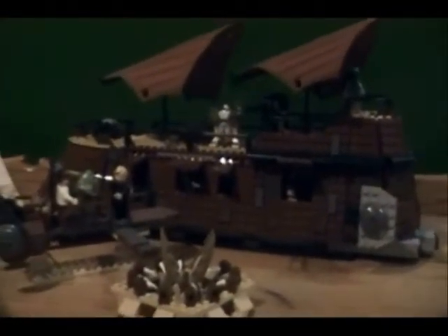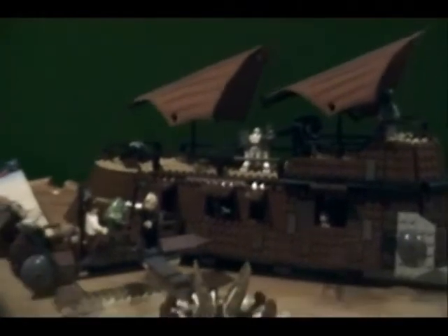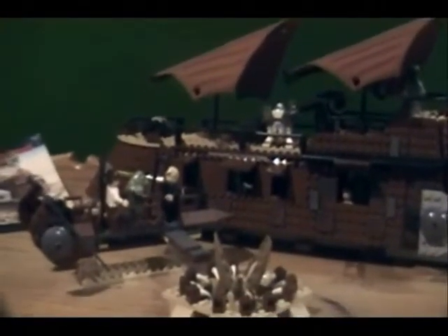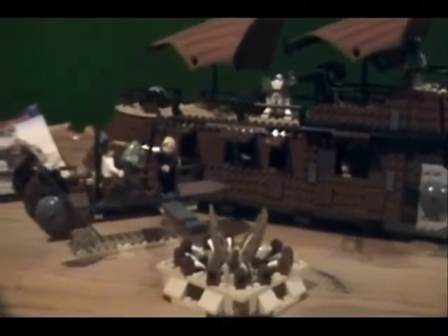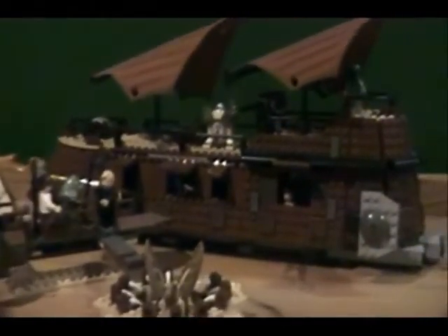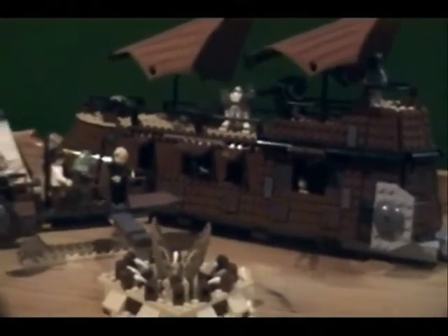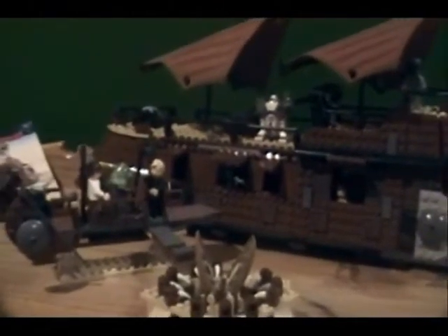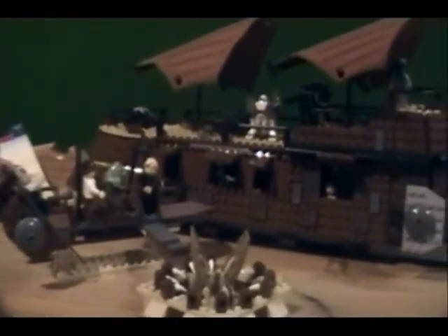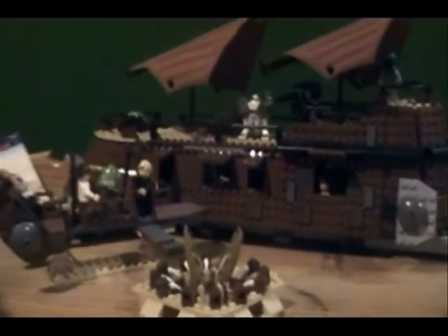Hey guys, this is Levi again, coming at you with another LEGO Star Wars review of Jabba's Sail Barge. I love this set, by the way. It's one of my top three sets that are around $100. The first one was this one, then it's the Battle of Endor that came out a few years ago. And the other one is the Trade Federation MTT, the one from 2007. I don't have that one — I don't really want to spend $150 to $200 on eBay to get it. So now I have two out of three of my favorite sets.